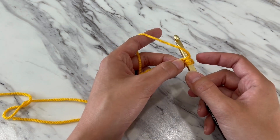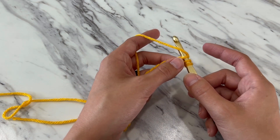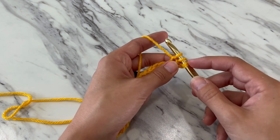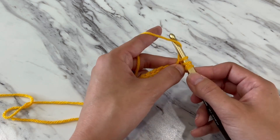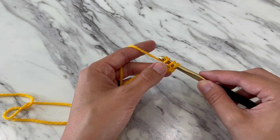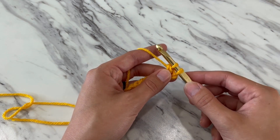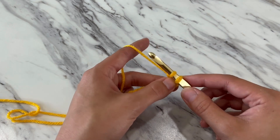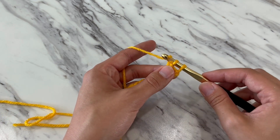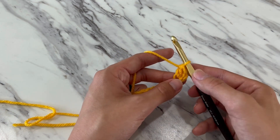Yarn over. Catch the first loop with your hook and pull it through the second. Three loops on your hook. Yarn over. Catch and pull through the first two. Two loops remaining on your hook. Yarn over. Catch and pull through the remaining two loops. That completes one double crochet.